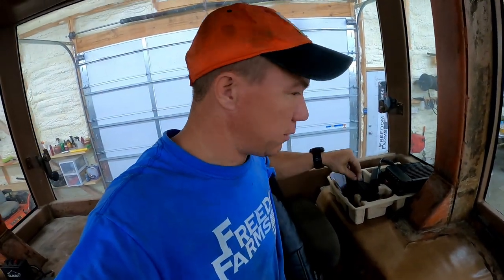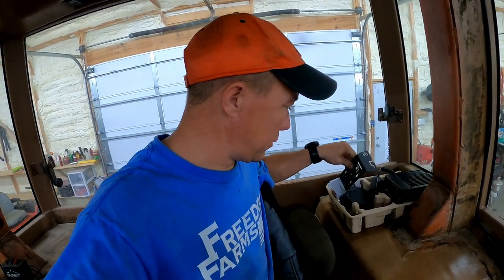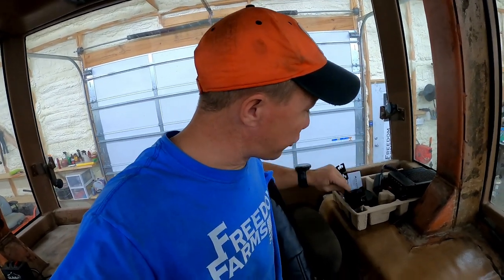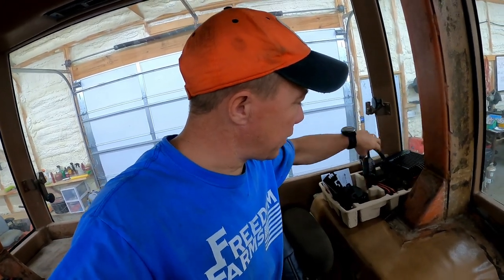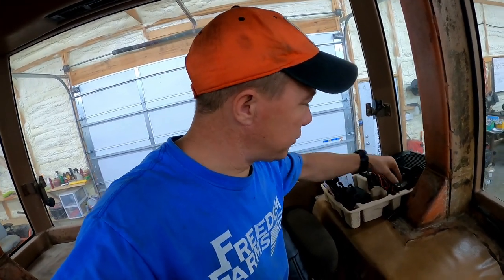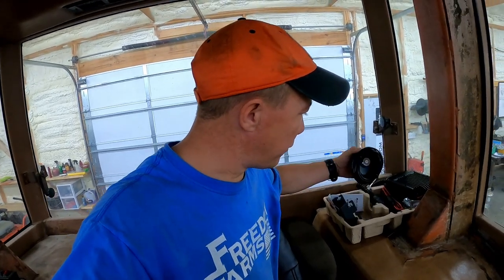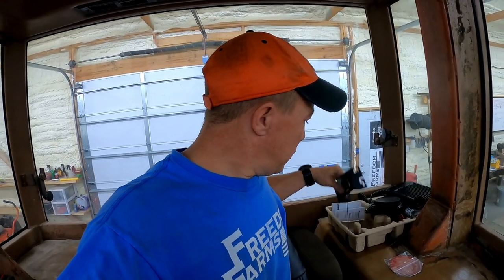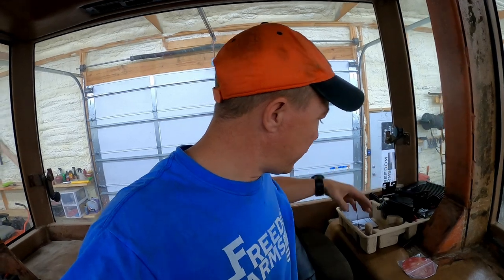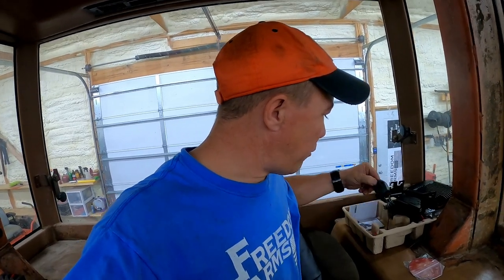I saved you the unboxing — I literally opened everything. This is the MXT 500 contents: you've got your radio, mic, power cord, mounting screws, the magnet for the antenna, a magnet plate — I didn't open that because my tractor is metal — plus the mounting bracket, antenna, and mic holder.